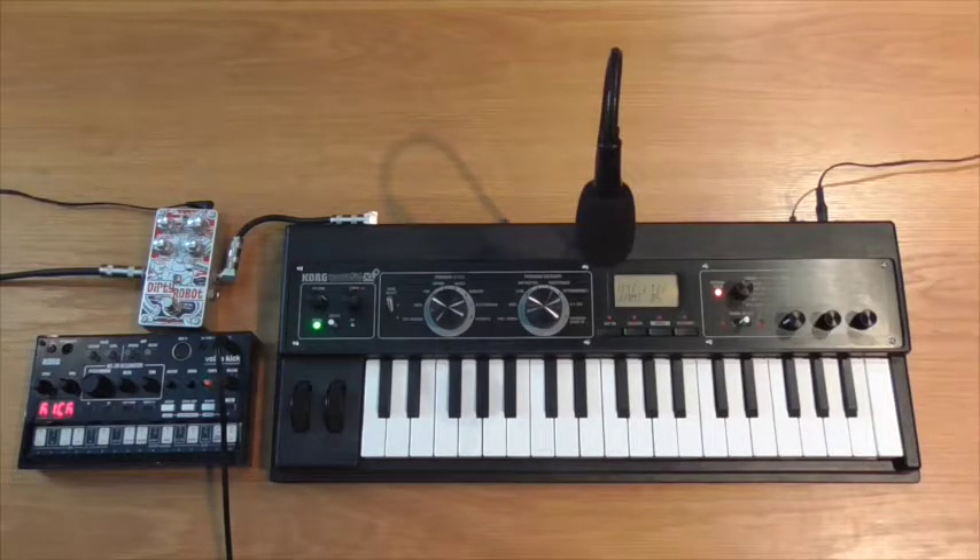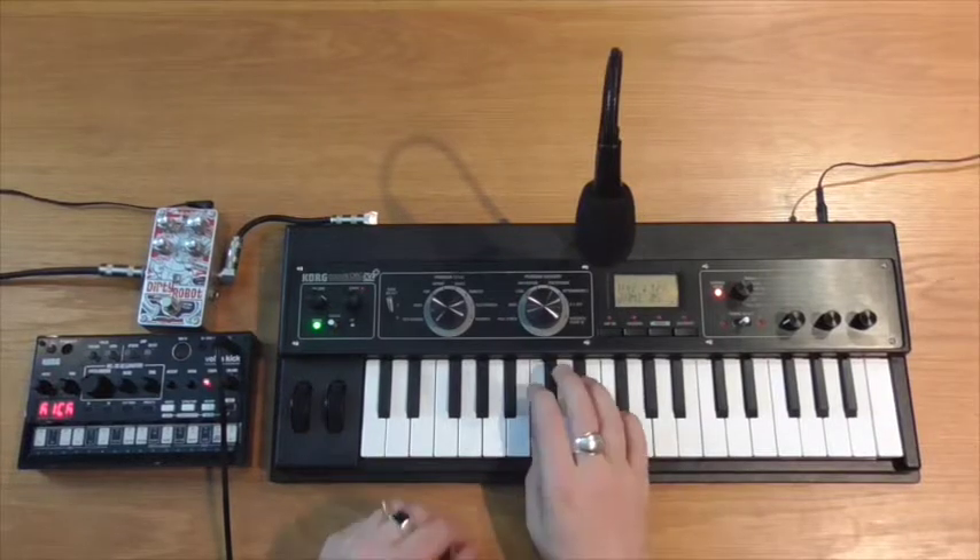In this case it's particularly good to run through the MicroKorg's fat bass sounds, so that's what I'm going to go ahead and do here. So this is what the synth sounds like with the pedal bypassed.